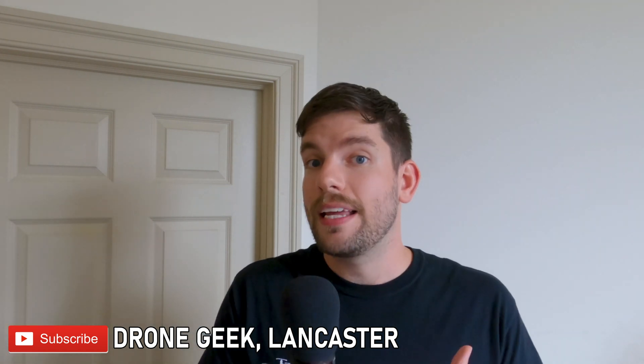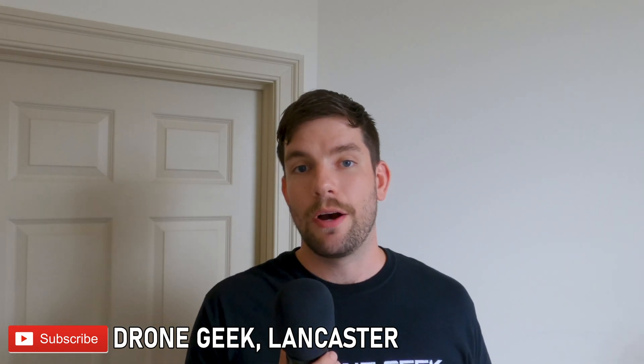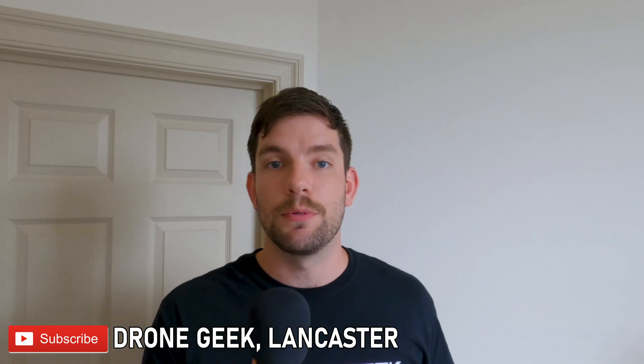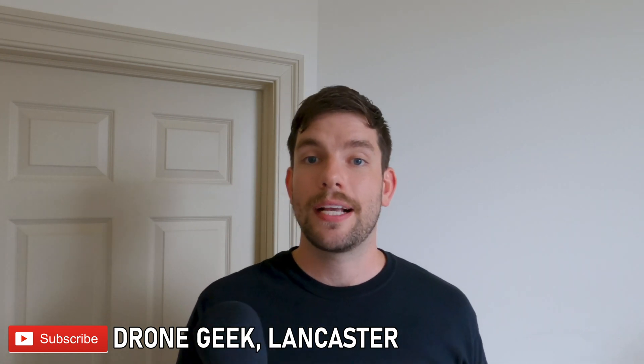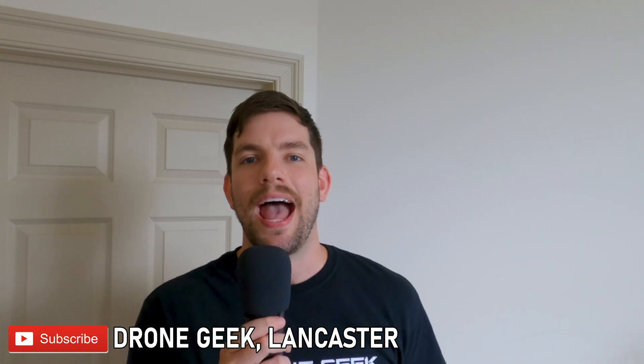If you really love my content, right next to the subscribe button there's a little bell icon. Click on that bell icon and it'll send you a notification every time I post a new video - the best way to be one of the first people to see new stuff. Thanks for hanging out with me today and talking drone. Until next time, I'm Chris, the Drone Geek of Lancaster, and I am out of here.